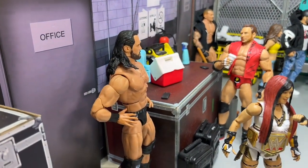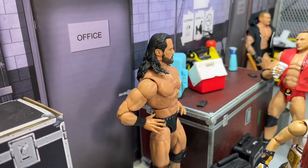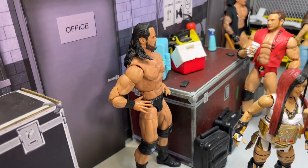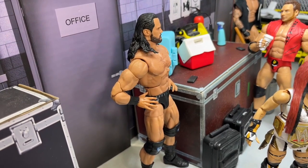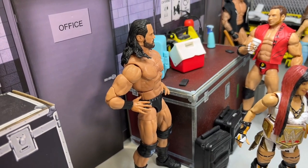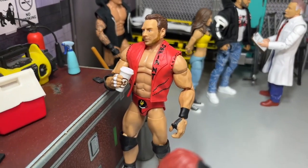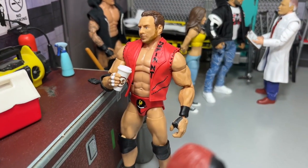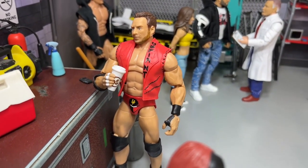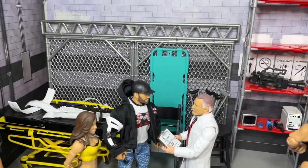Coming out of the GM's office, we have Drew McIntyre right here looking on — the line of sight is quite comical, to be honest. Drew's been on a hell of a run, and I think he will capture the championship at WrestleMania — at least that's what my brain's telling me right now. We also have LA Knight over here drinking a cup of coffee, prepping for his big matchup with AJ Styles. I think this is an underrated feud going into WrestleMania season, and I bet they're going to have a pretty good match.